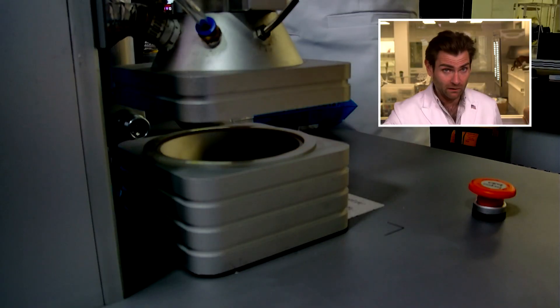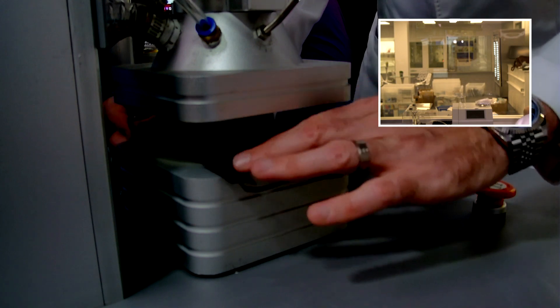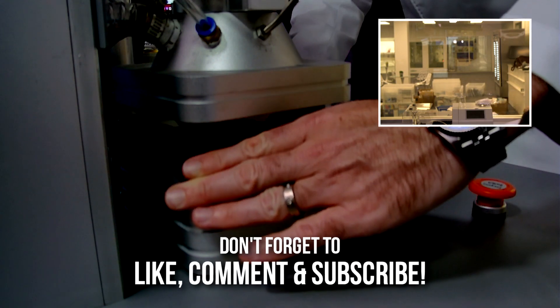Hey everyone, welcome back to the place where we test every single mask on Amazon. Today we're looking at the 'So Co' mask. I feel like the name is a typo — like someone was typing 'oh' and hit the Q key somehow. Anyway, let's put it in the clamp and see how it tests — that's what we're here for.